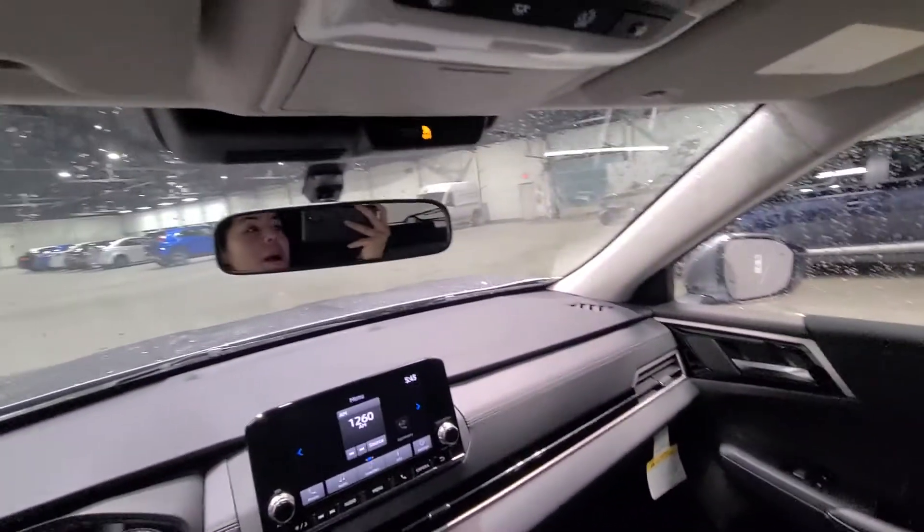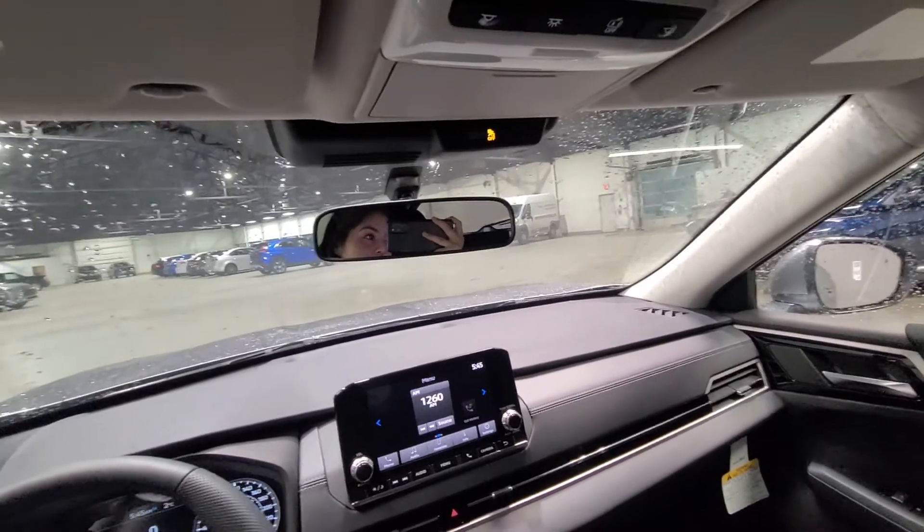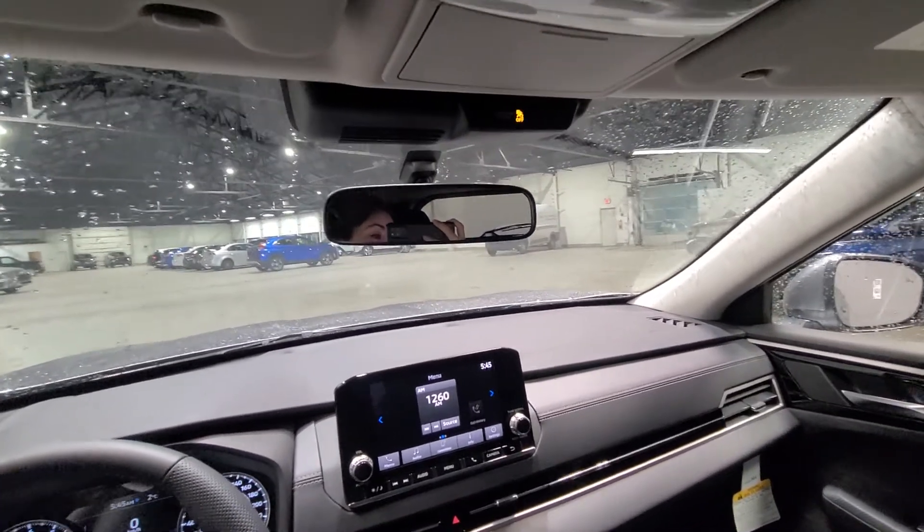Again, this was our beautiful 2022 Mitsubishi Outlander — just a full look at the vehicle. My name is Gabby from Northside Mitsubishi. Thank you so much for watching my video, I hope you enjoyed it.